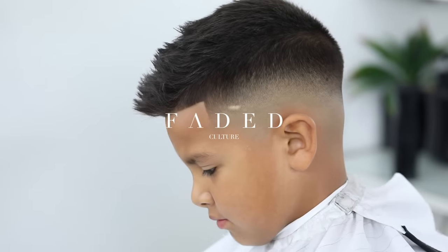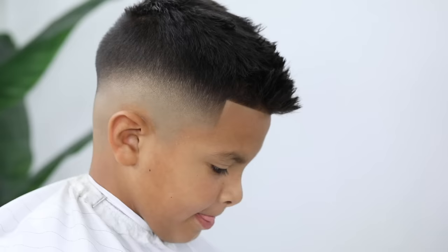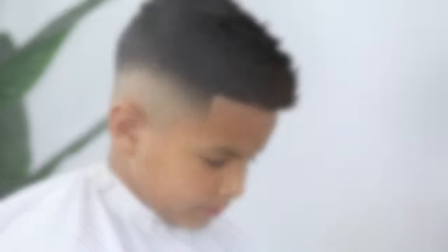Hi guys, thank y'all for tuning in. Please give this video a thumbs up before we get started, as it does help the algorithm and in hopes that we can reach more people and help people in their barber career.